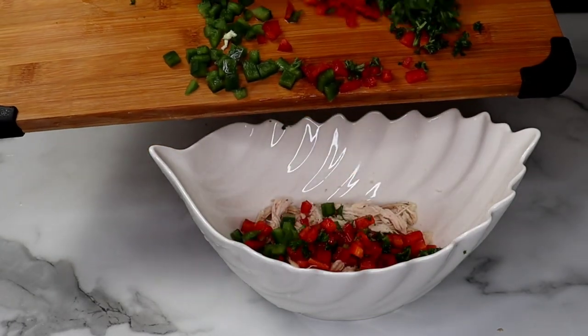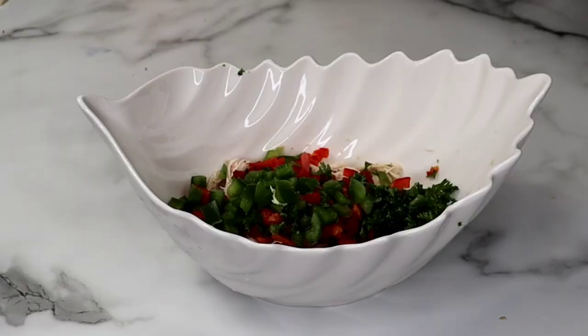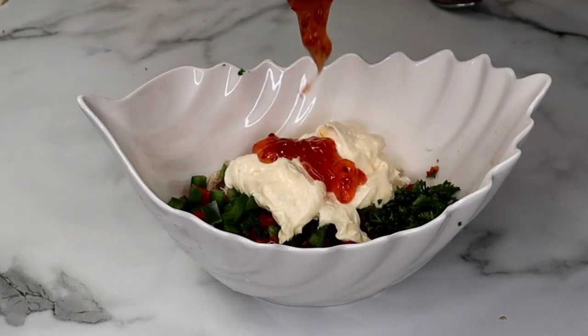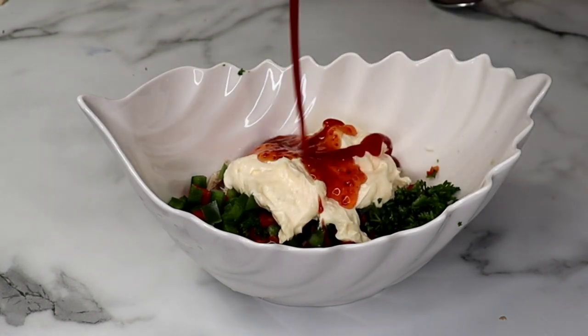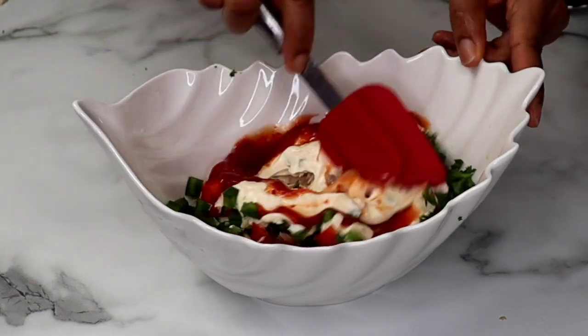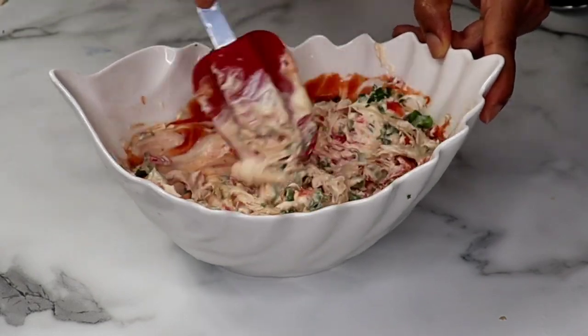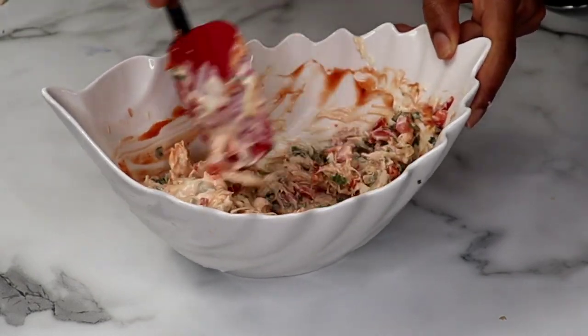We're done chopping our vegetables. I'm just gonna add them into the chicken, and in goes some mayo as well as some sweet chili sauce and some ketchup. This combination goes really well — you can add some hot sauce if you want some heat — and I'm just gonna mix everything together.